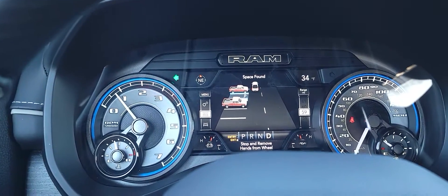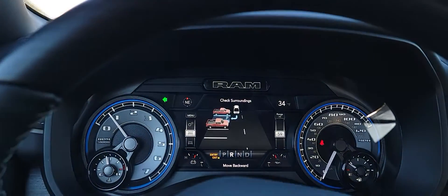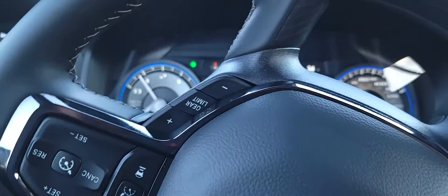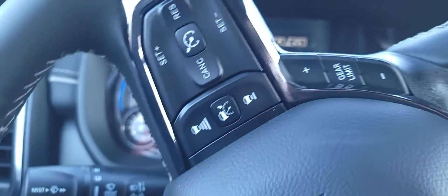Okay, it says stop and remove hands from the wheel, shift into reverse — that's what we're doing. It says move backwards. Okay, no one's behind me. The wheel's turning and it's gonna be parking itself here hopefully.